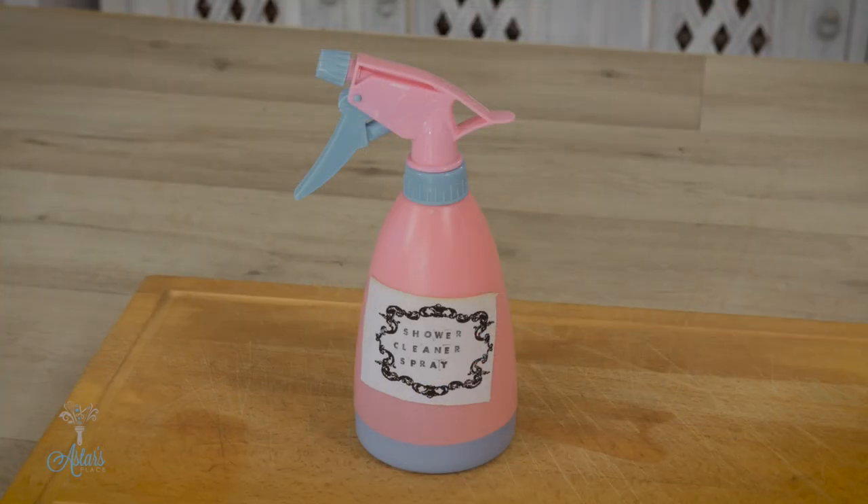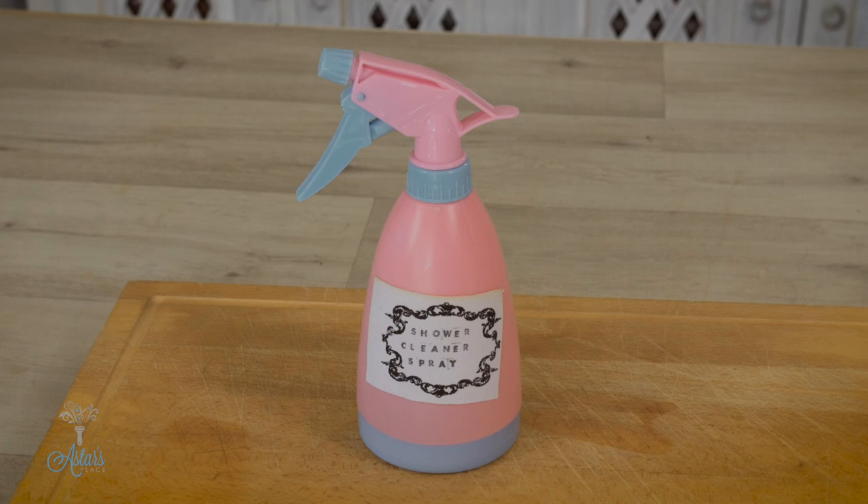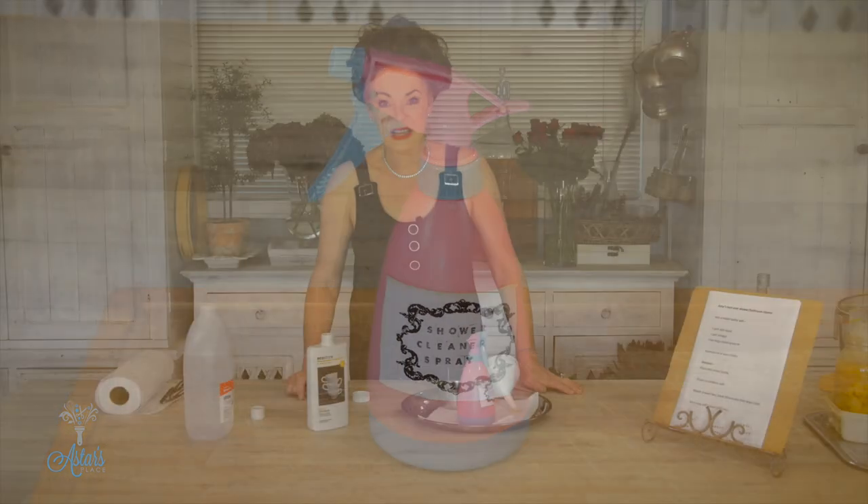And there you go. I hope that is going to help those of you out there that have got an issue with mould and gunk and all sorts of things built up on your shower. Thanks for watching and I'll see you another day.